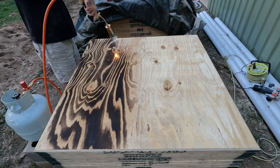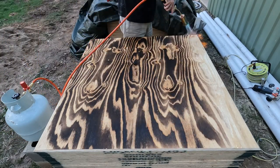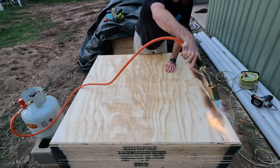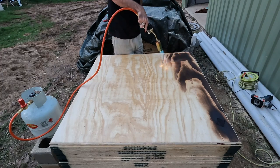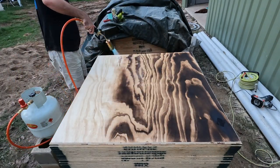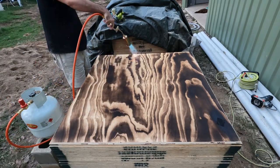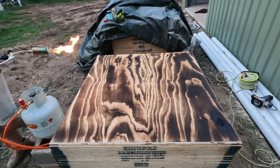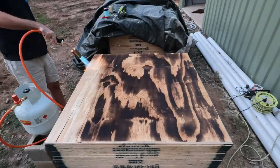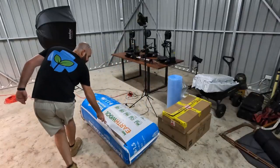And once natural oils are applied to the wood, this creates a really nice long-term surface effect. As you can see here, it's almost akin to pressure washer porn. I really enjoyed this project and the act itself was almost cathartic. If you've got any stresses in your life, I can highly recommend this as an activity.